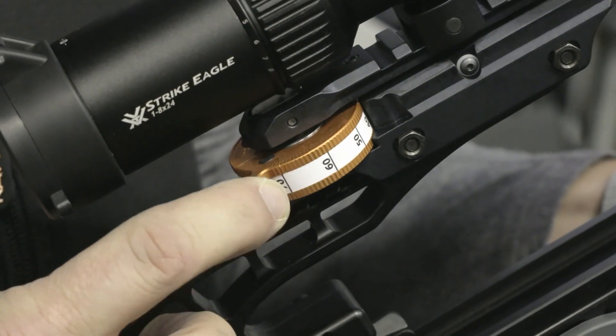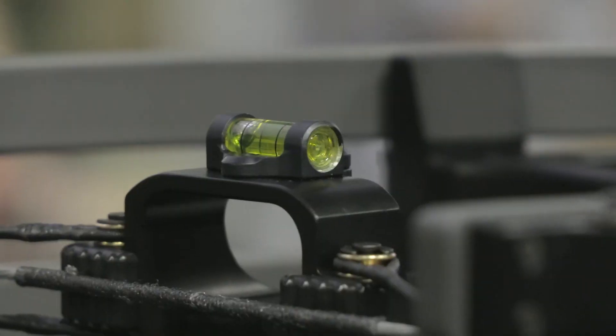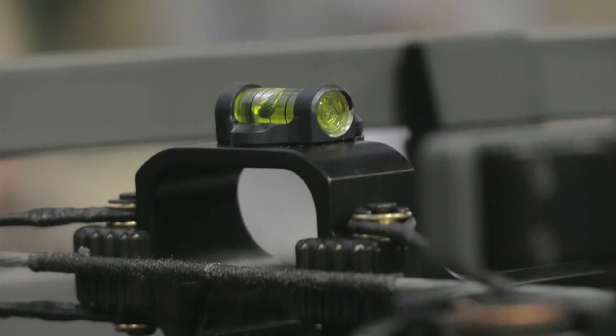This particular model is our sniper package. The sniper package comes with an adjustable elevation jack plate, the Vortex Strike Eagle scope, and a level up front so you can make sure you're level for those long-distance shots.